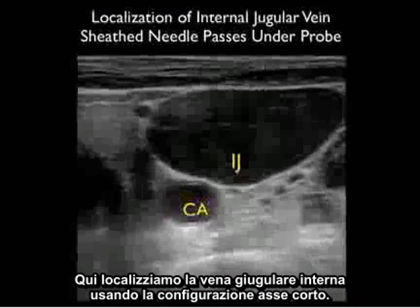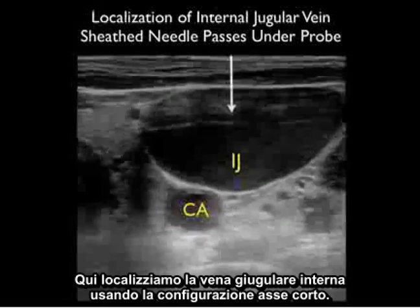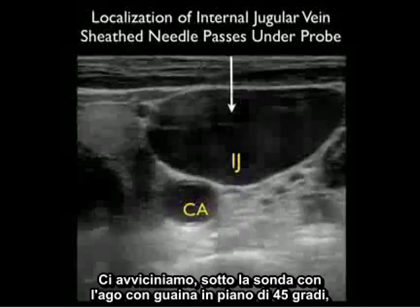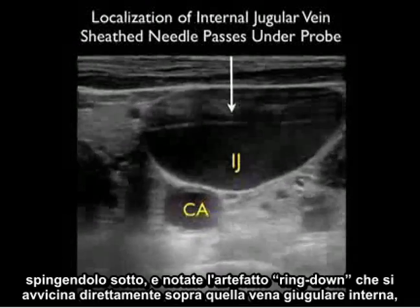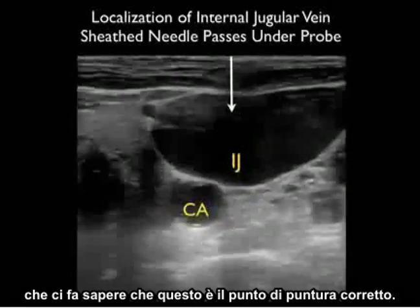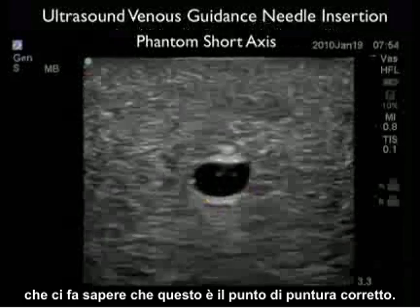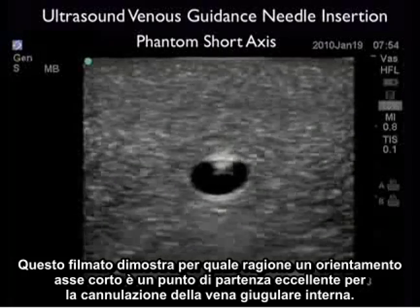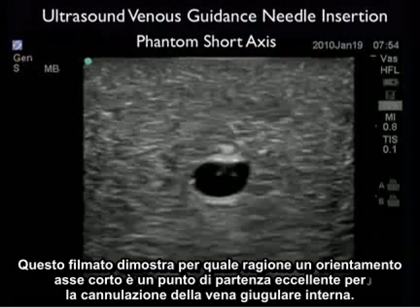Here we're localizing the internal jugular vein using this short axis configuration. We're coming in underneath the probe with the sheath needle at that 45-degree plane, pushing in underneath, and notice the ring-down artifact coming in directly on top of that internal jugular vein, telling us this is the correct puncture point. This video clip shows why a short axis orientation is an excellent starting point for cannulation of an internal jugular vein.